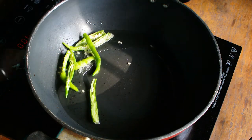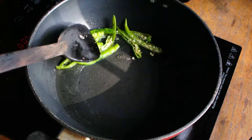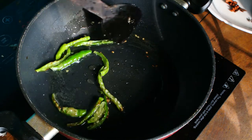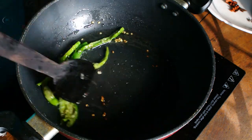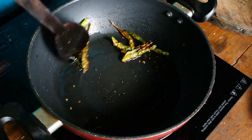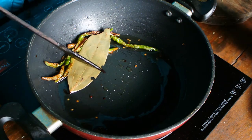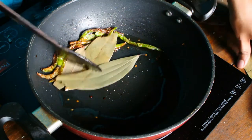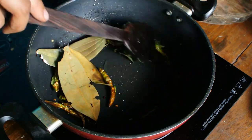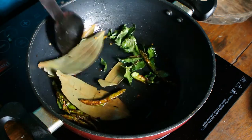Add green chilies and let them crackle for some time — press them till they slightly get burnt. Then add bay leaves and curry leaves, and braise this for some time.